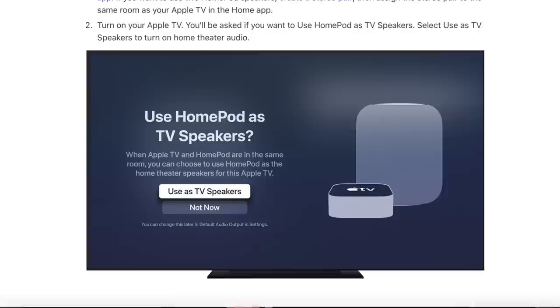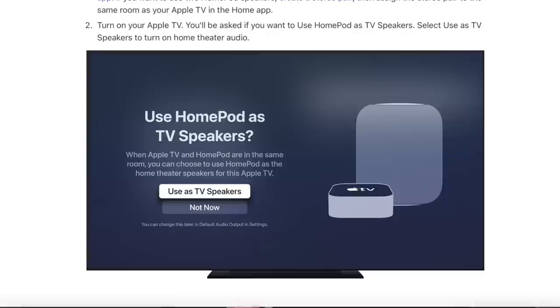HomePods can also be used as speakers for your Apple TV. Two Minis or two OG HomePods can be paired together and connect to your Apple TV wirelessly with virtually no latency, so you could use this instead of a soundbar. The HomePod Mini is $99 and comes in a variety of colors — it's truly an Apple accessory I cannot live without. What accessories do you use with your Apple TV? Let me know in the comments below. Thank you for watching and I'll see you in the next video.